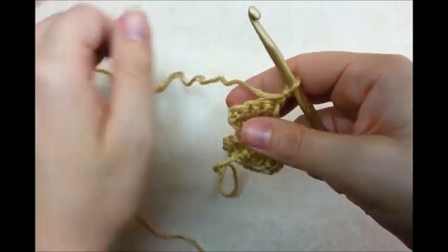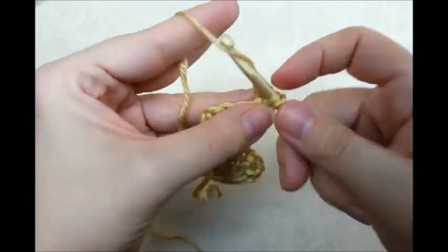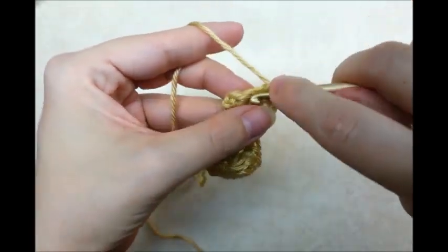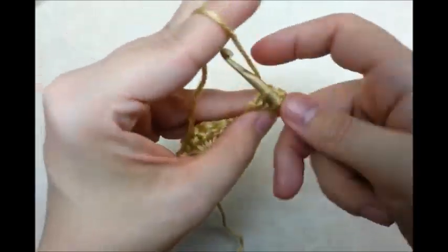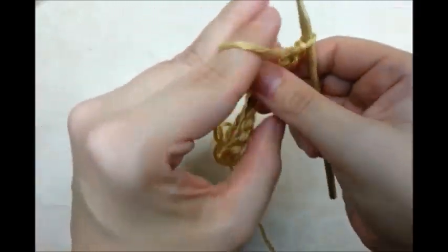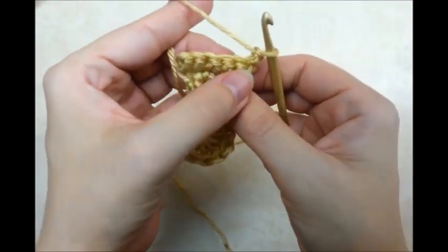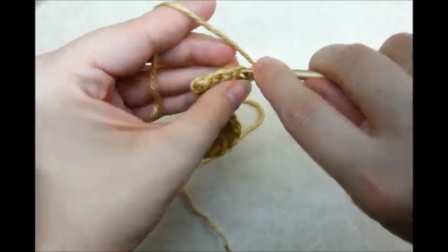Then I'm going to put two double crochets in the very first stitch — two. And then one single crochet in each stitch across until I get to the last stitch, and then in the last stitch I'm going to put two single crochets. Chain one and turn. Now I'm not going to do any increases this row. When I put two single crochets in a stitch, that's an increase. So that was an increase row; this row I'm just going to put one single crochet in every stitch.